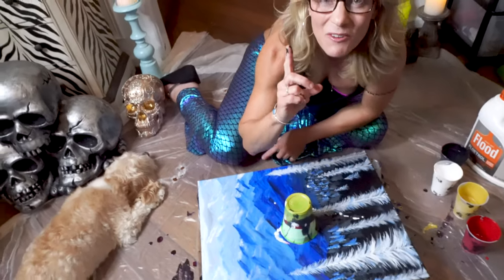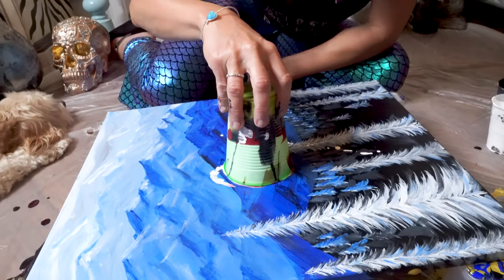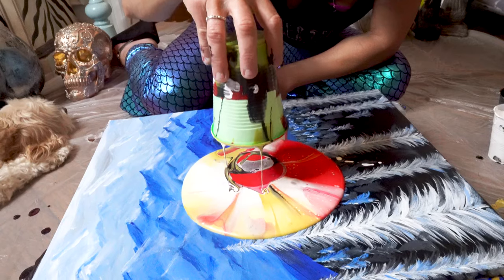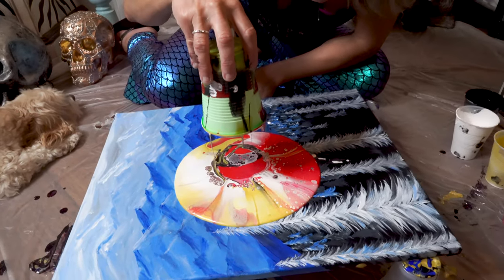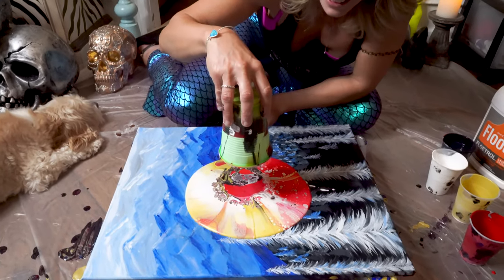This is so fun! I'm excited. Are you excited? Ready? Five, four, three, two, one — lift up. Whoa! Oh, it's so pretty. Look at the cells already — the WD-40!